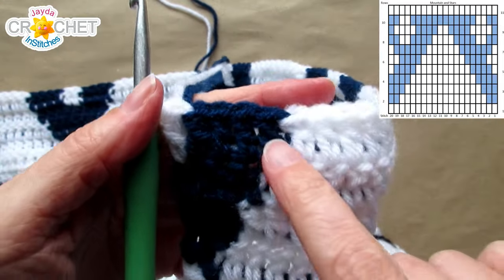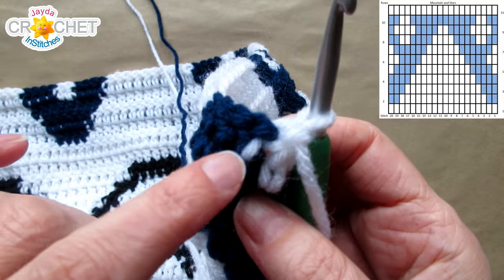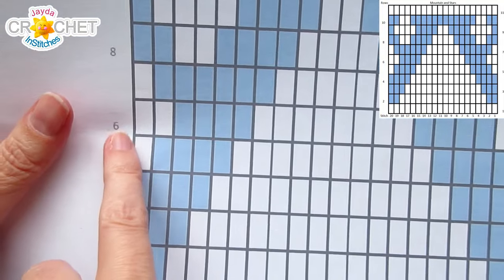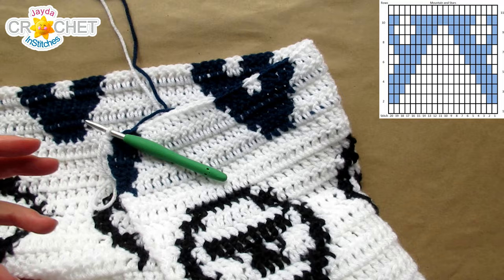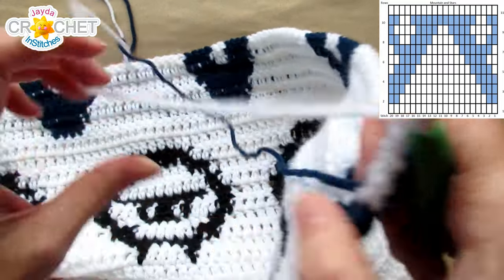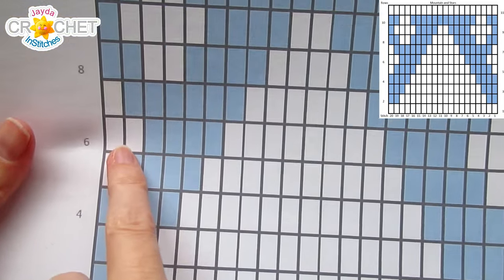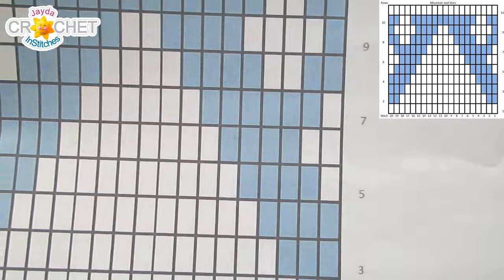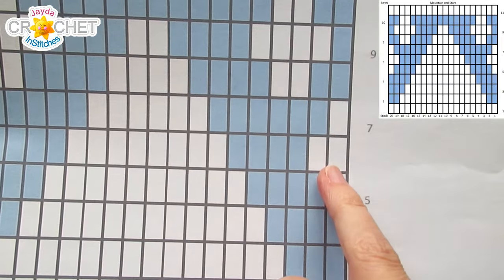At the end of row 5 we end with 4 in B and 1 in A, carrying your A all the way to the end to work that last double crochet in A and dropping B just before it. Let's look at our graph — for row 6 we're starting with A. It's 2 in A before we change to B, so we want to chain 2 with A and turn. Row 6: 2A, 4B, 8A, 4B, 2A, repeat.